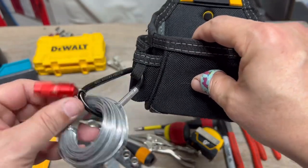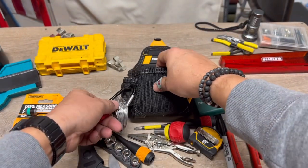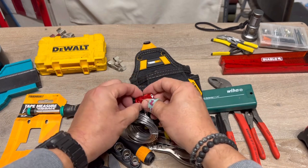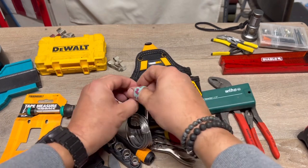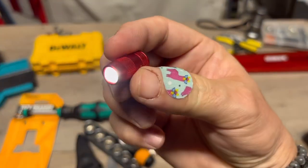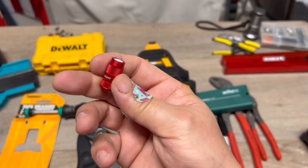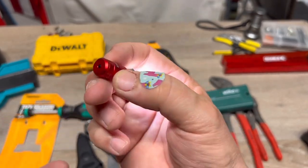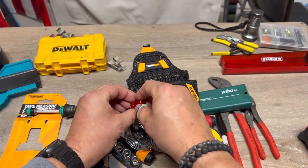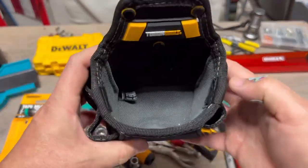Last but not least, it comes with a little loop where you can put a carabiner. I've got some wire in there. I was looking for my electrical tape but my son stole it for a project. I also added a small light — it's the pull-apart kind, maybe 30 lumens and magnetic. It's tiny. The only downside is you can't recharge it — it takes a little watch battery.